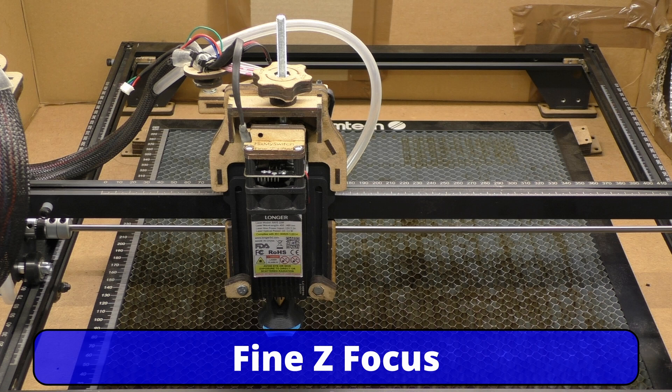Good afternoon and welcome to another session in my garage. At least the garage is a bit warmer today — summer's here but we've got rain outside. The fine Z lifter is finally finished and I'm very, very happy with it.